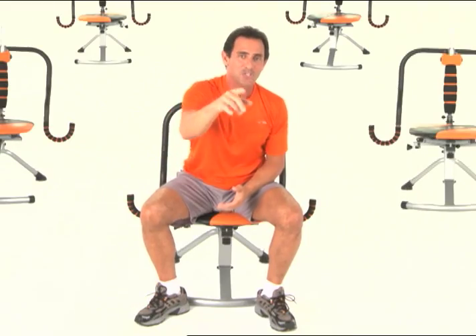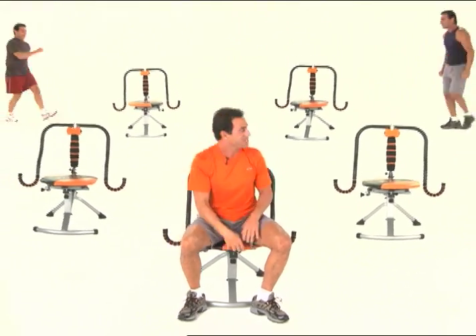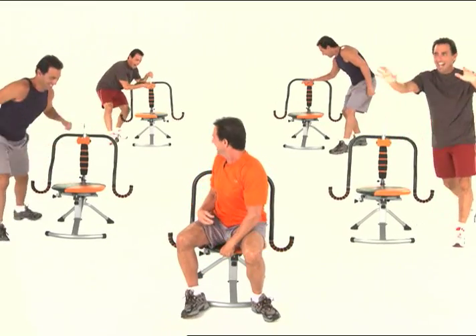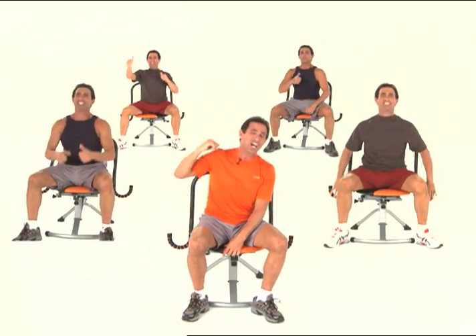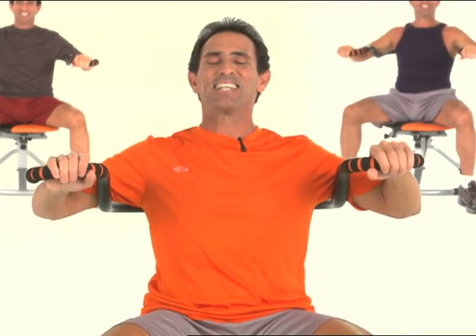Before we get started with our abdura twist beginner routine, let me introduce you to four great guys who are in great shape. They're my top students. John, John, John, and John — and King John right here. I love those guys. Let's get started.